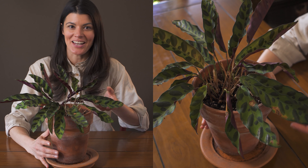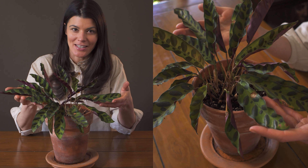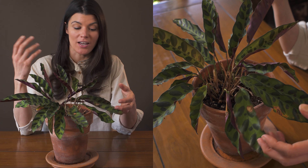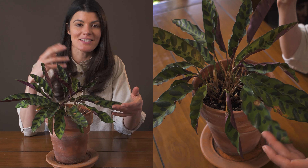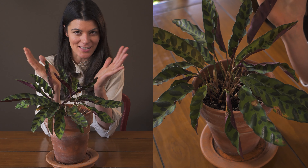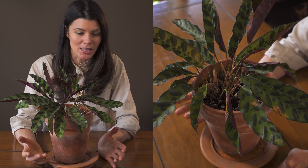This plant is called Gopertia latifolia, but some of you might actually know this as Calathea lancifolia. It got changed over to Gopertia relatively recently, and it's in the Marantaceae family, which is also called the prayer plants. Prayer plants kind of fold up and go down with their leaves, which people absolutely love.